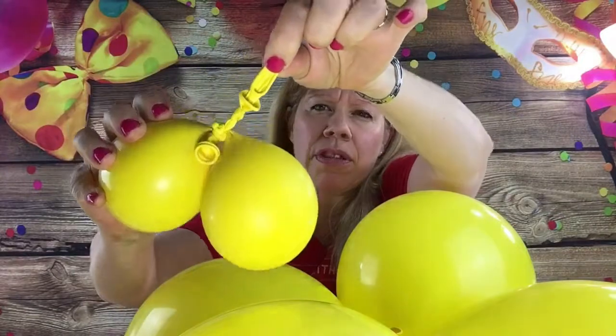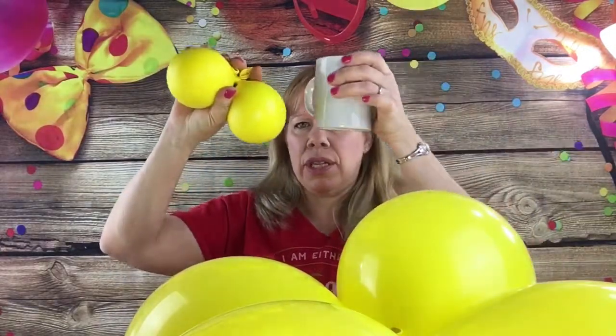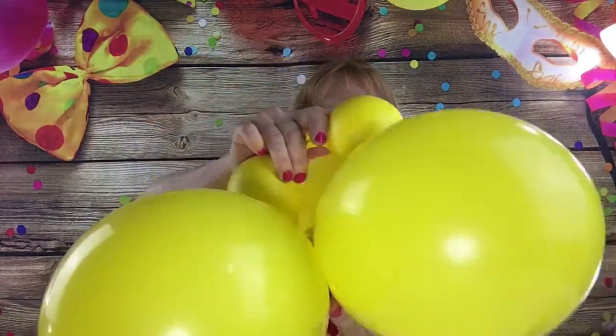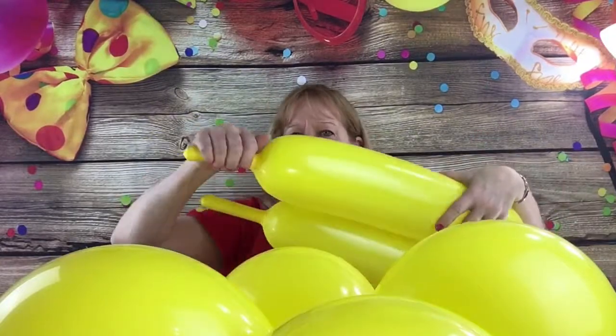Take two uninflated yellow 11-inch rounds, double-stuff them, and fill them up to about the size of an orange — just inside a regular coffee cup for reference. Sit this right in the base, pull it, and wedge it in side by side, then push it down. Your lion will sit right on the table. For the body, take six yellow 646s and blow up four of them with about a five-finger tail.